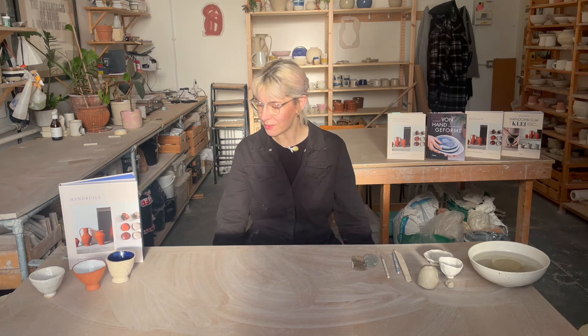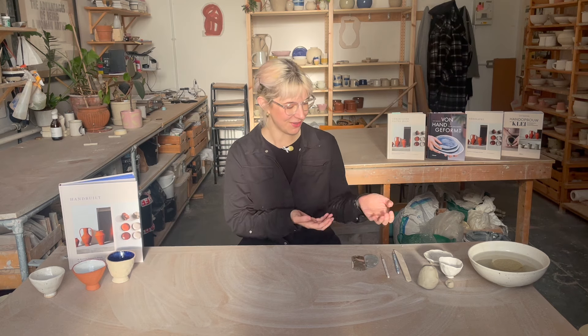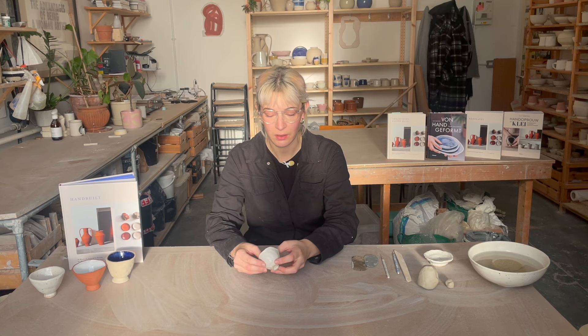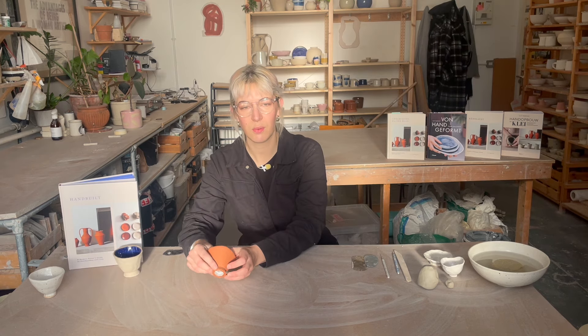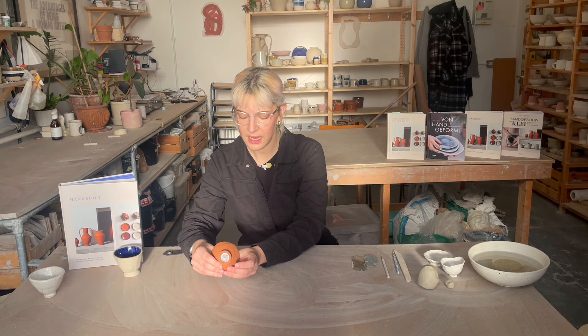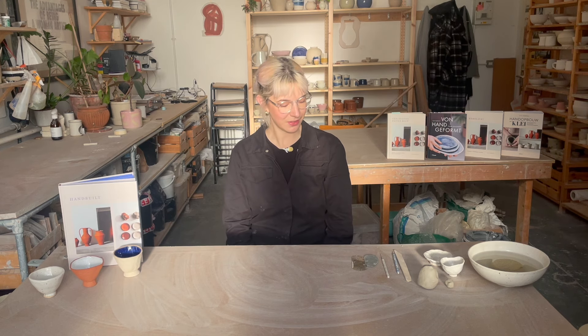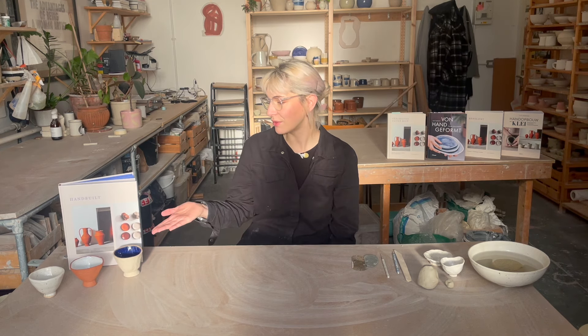Good morning and welcome to today's video. We are going to be making pinch pots. A pinch pot is a really lovely and versatile style of pot. It's a really beautiful way to acquaint yourself with the clay and understand how it moves and what your touch can do. It's a really nice starting point for many other projects as well. My name is Lily. I am a potter based in London and I am also the author of this book, Hand Built, a modern potter's guide to hand building with clay.